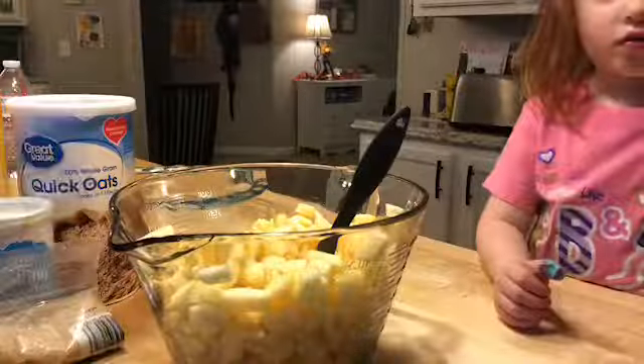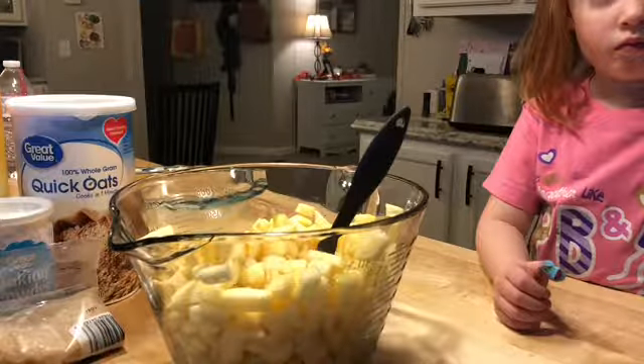Now it wants us to add the sugar, cinnamon, and flour over top of the apples. I'm going to mix all of that together in here and then sprinkle it on top of the butter.